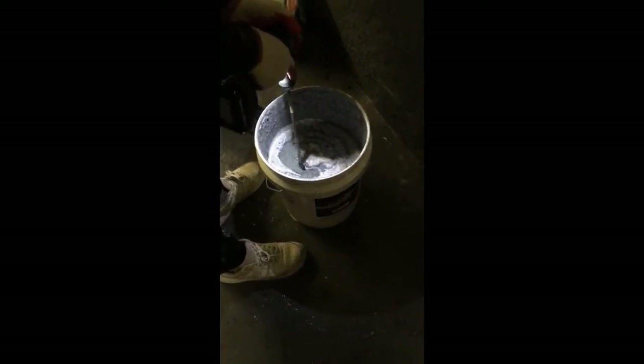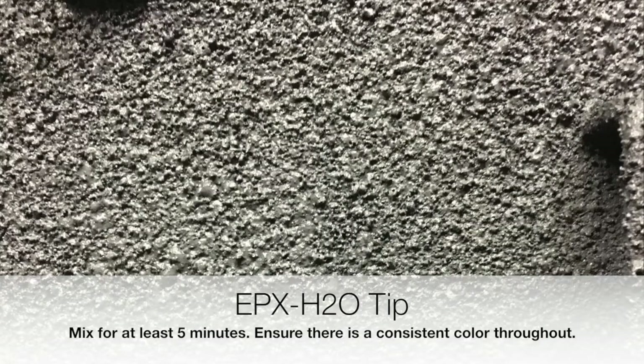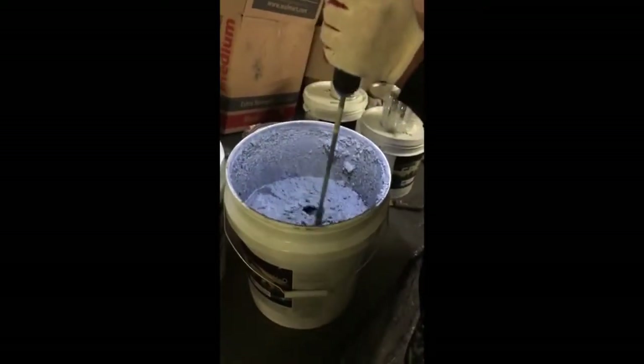You'll keep mixing for approximately five minutes. You want to ensure you have a nice even color throughout the can. You want to make sure the color is consistent and there are no ribbons of white showing. That'll ensure everything is mixed thoroughly.